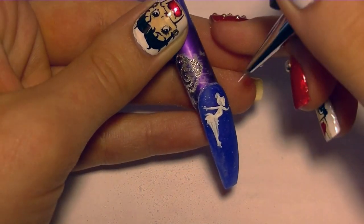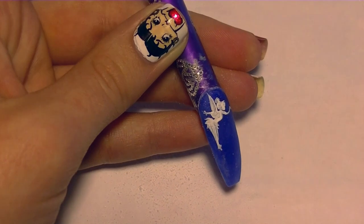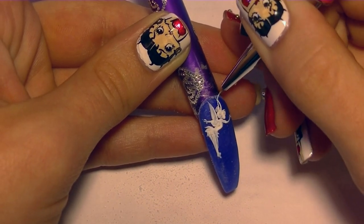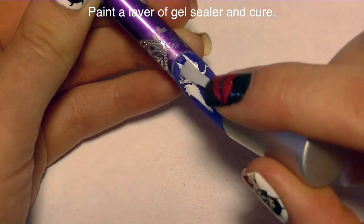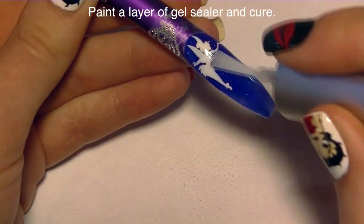Then you're going to want to add both of her arms — one going forward with her wand and the other going backwards — and then add her wings. Apply a layer of gel sealer to protect that acrylic paint and add a shine, and cure it.